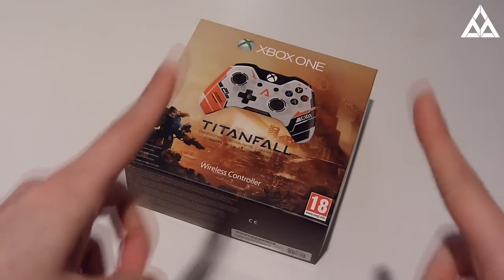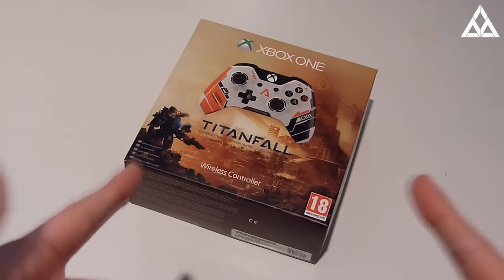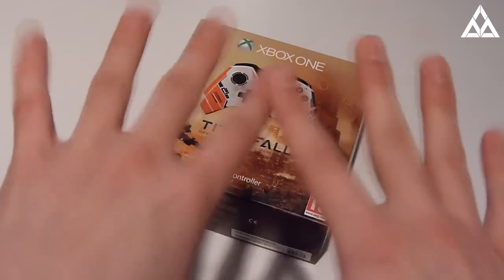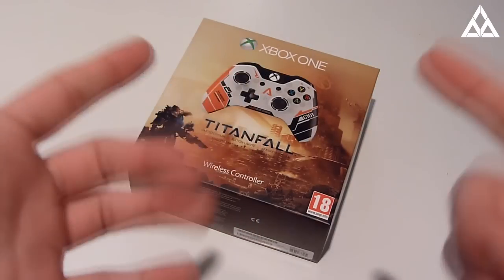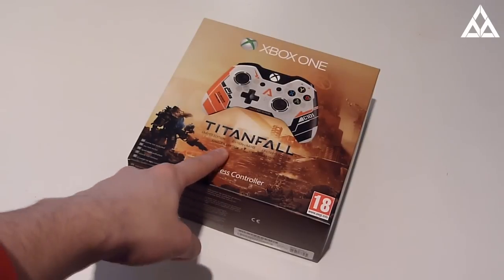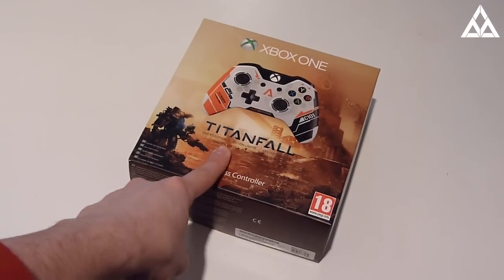What is going on everybody? How are you all doing today? Welcome to my latest video where, as you can see on the table, underneath my beautiful hands — and if you don't know, I actually do hand modelling in my spare time — I have a Titanfall limited edition Xbox One controller, which I received at the Titanfall beta event in London.